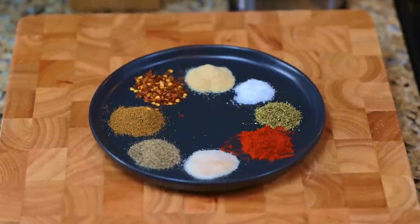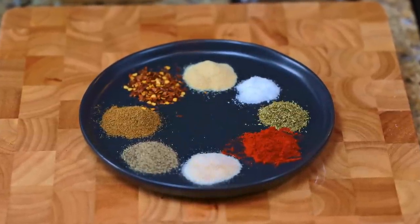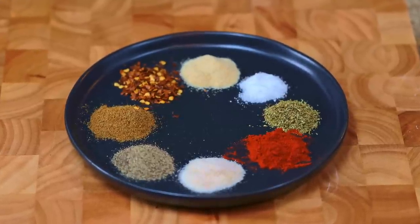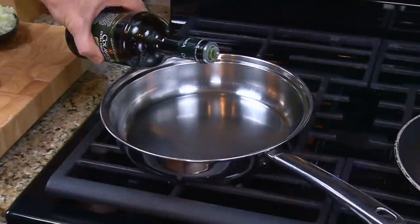One note about the heat level of the spices: this recipe is a bit on the spicy side. If you want less heat, cut the pepper and red pepper flakes by half, or you can leave them out completely. Once you prep the ingredients, this recipe is very easy to make.